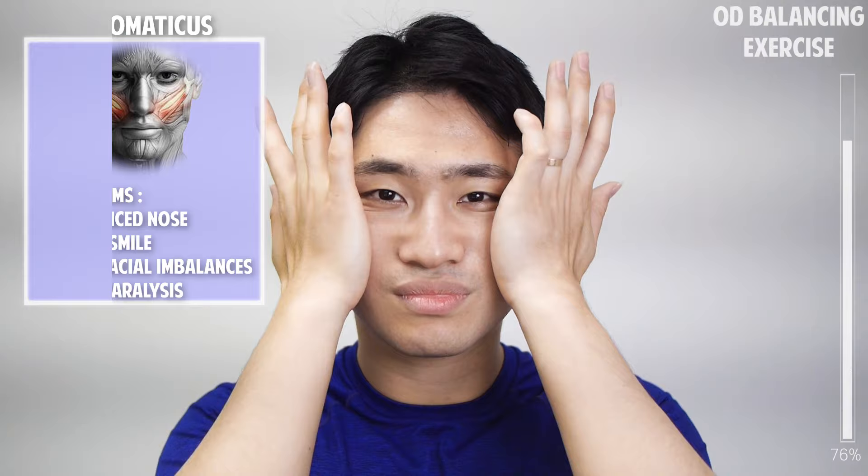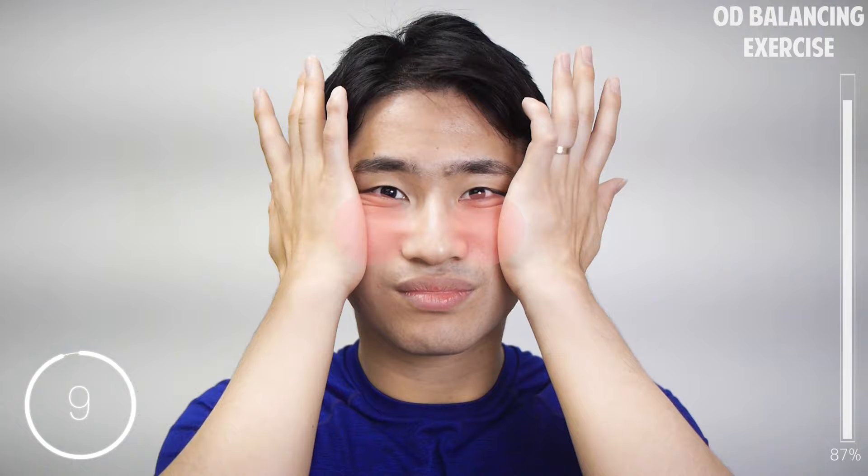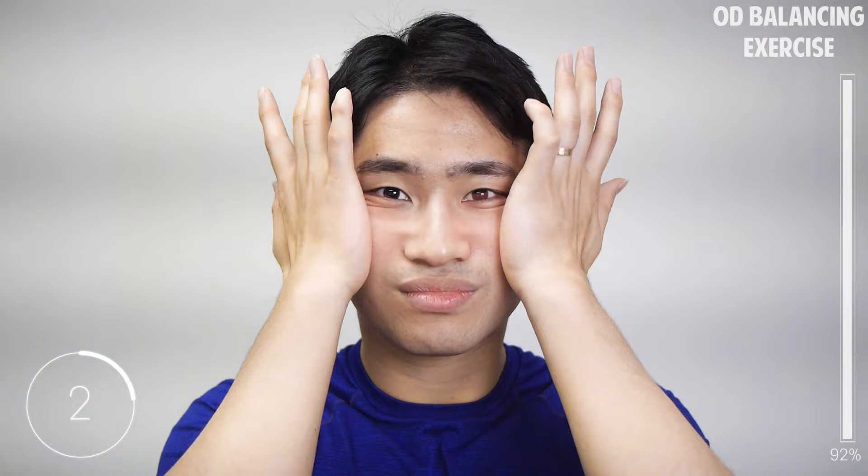Rub your palm to create a little warmth. Put your hands on your cheeks, dragging to the side and slightly upward. Hold for 10 seconds.